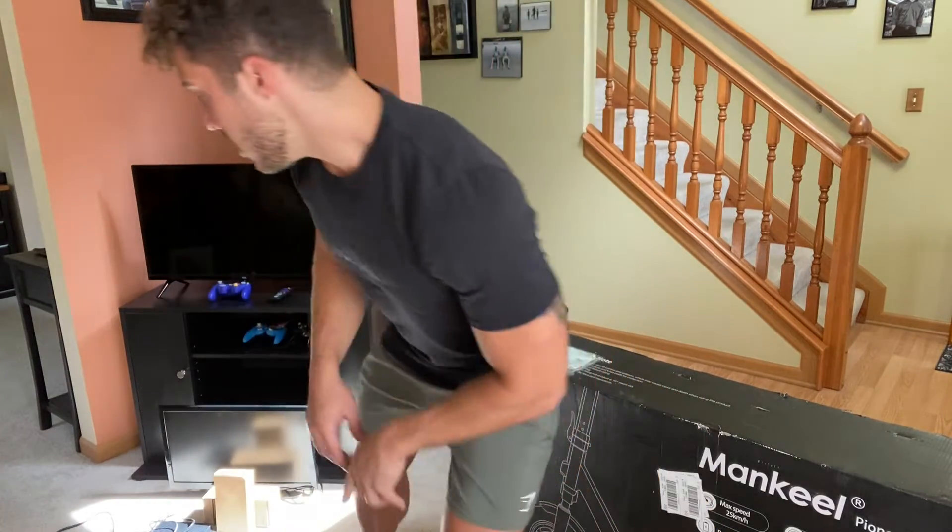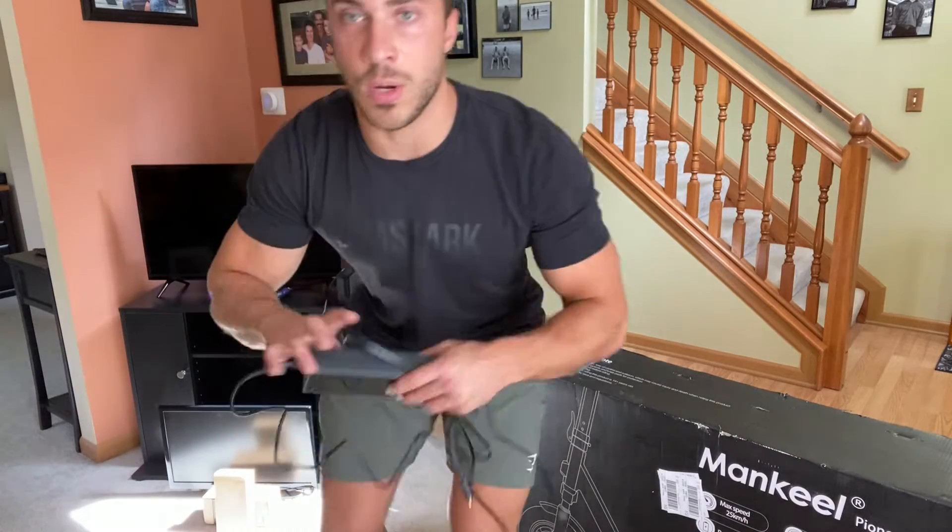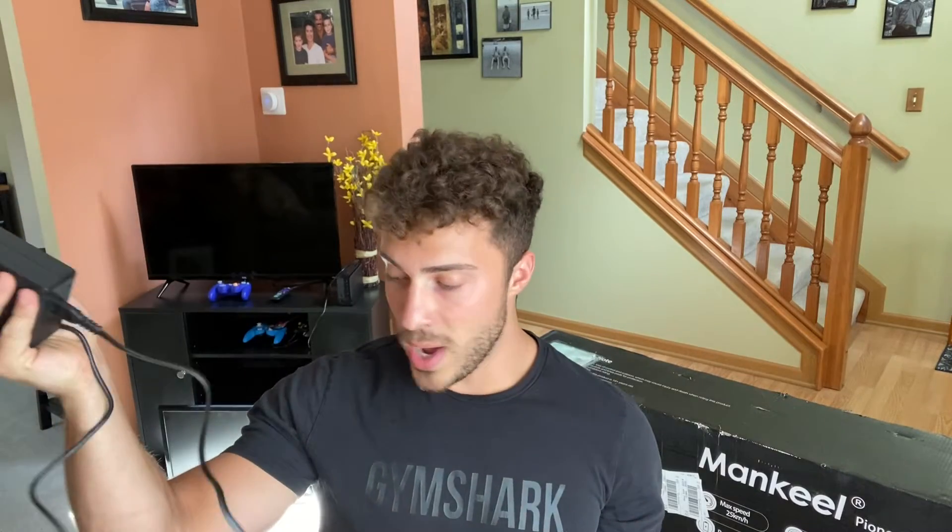Real quick, I'm going to show you guys a couple of things you get in the package, not just the scooter. You also get a manual here, so if you have any questions this is going to answer all of them and show you how to assemble the scooter. It's super easy though. You also have your charger — here it is. It's really lightweight and super easy to just store this away.